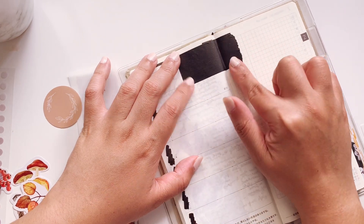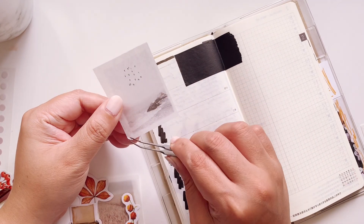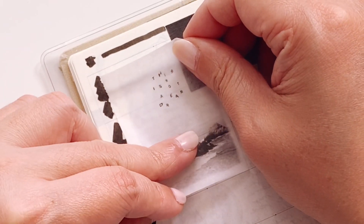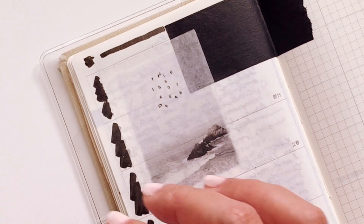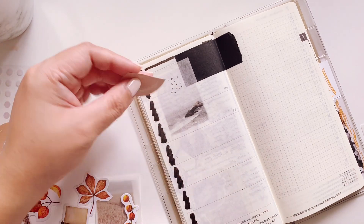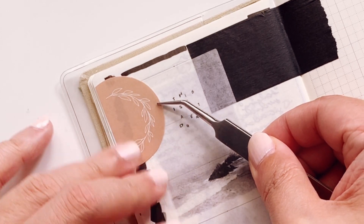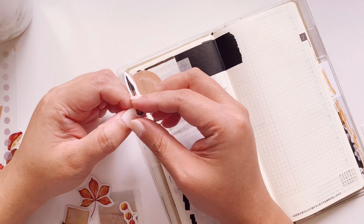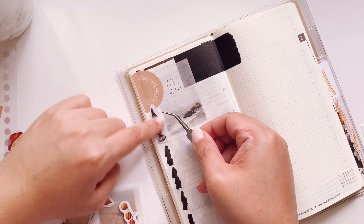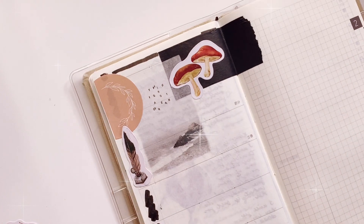Next I'm going to put down this square sticker. It is a washi sticker so it is slightly transparent, but it's still quite pretty and very neutral. It will work for a whole different range of layouts as well as themes. Here I'm laying down the last sticker and it is looking pretty good, so I'm going to move on to the bottom of the left page.